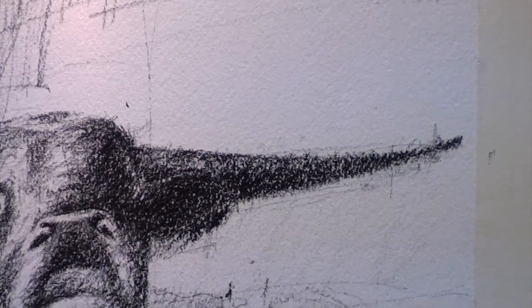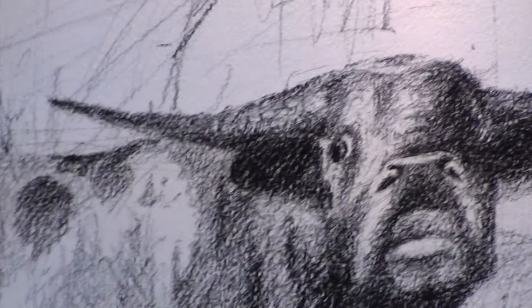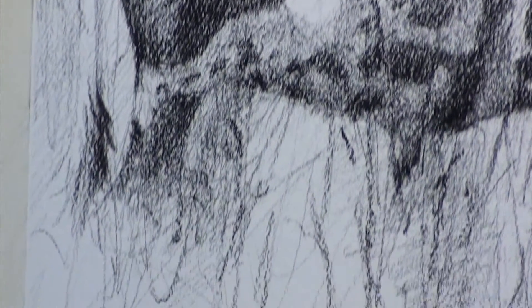Charcoal drawing is fun. If you've never done it, I use pencils only because it's a little cleaner, although I have block charcoal too. If you haven't done it, give it a try — charcoal drawing is really fun, it's a good break. I've got a couple more coming up for you guys.